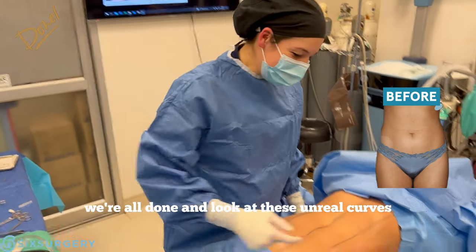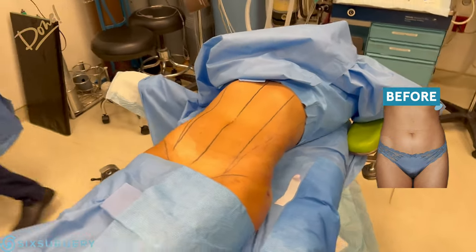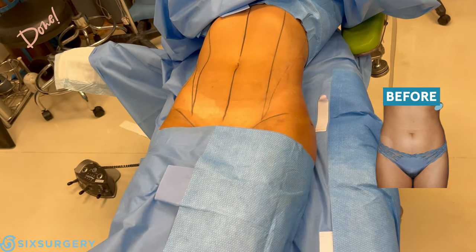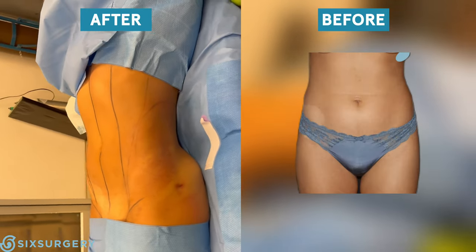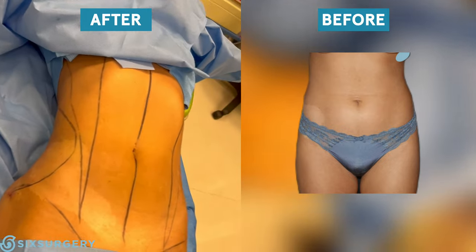We're all done — look at these incredible curves, what a scoop! I think it's going to be beautiful.